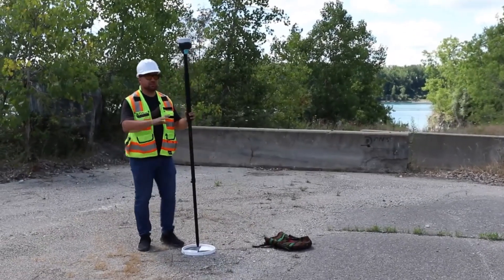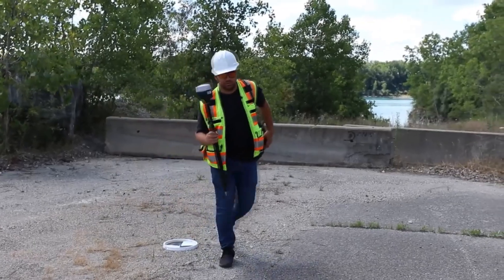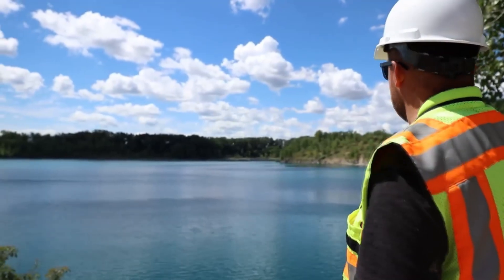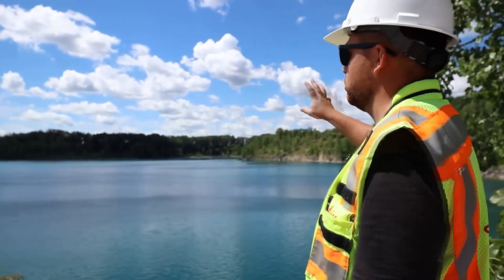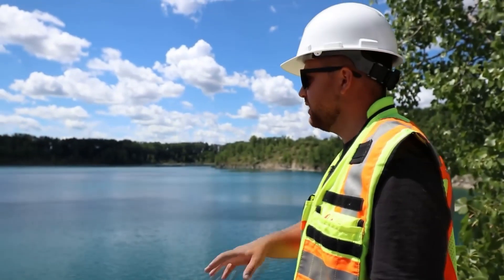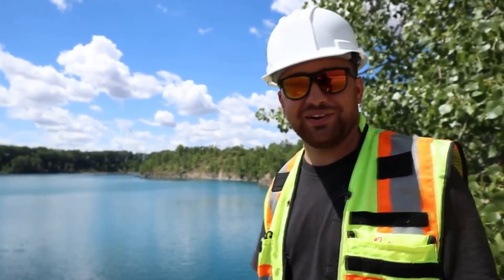We've finished collecting data using our GNSS receiver. Now it's time to put this away and pull out the drone. I just want to show you how we've walked around this entire lake and set a couple of ground control points to tie everything in and validate all of our data. The water is nice, clear, and blue, and now it's time to get the drone up in the air.